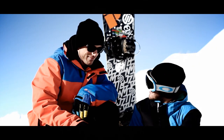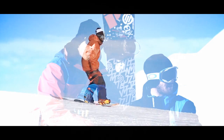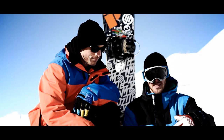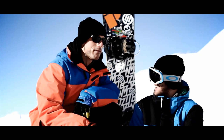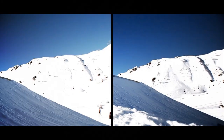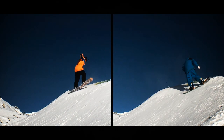Hello boys and girls, this is Amrik Tonian, and this is my homie Ruben Vergès. If you remember from last year's tutorials, we did some flat tricks in the slope, and this year we're gonna take them to the park. Today we're gonna do a frontside 180 tail style, backside 180 off.